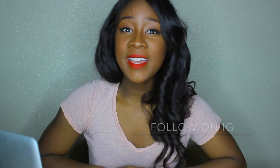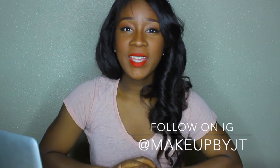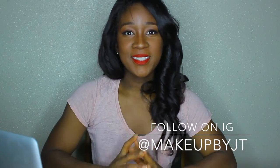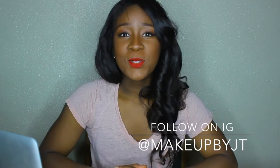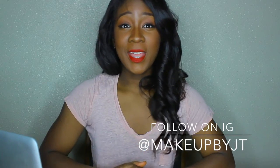Hey guys, welcome back to my channel. I'm going to be doing a hair review today. I miss you guys very much, so I'm gonna sit up here and do a hair review for you.